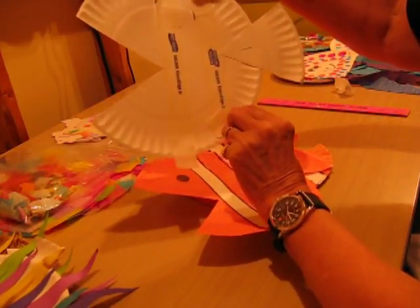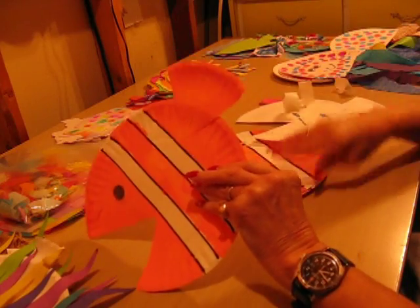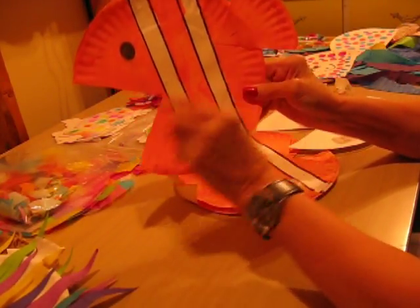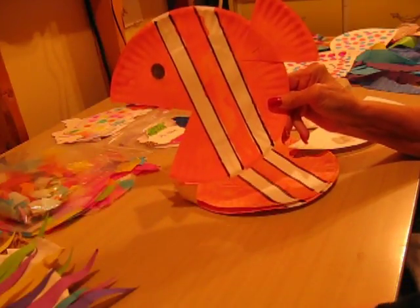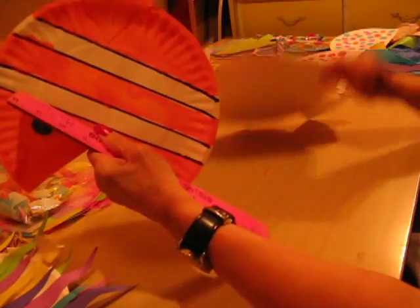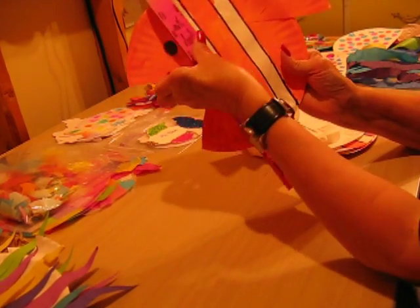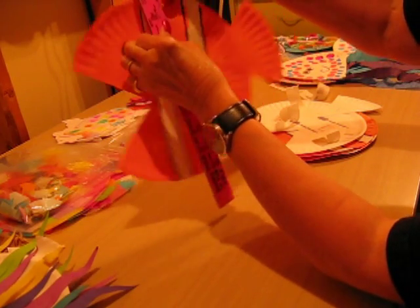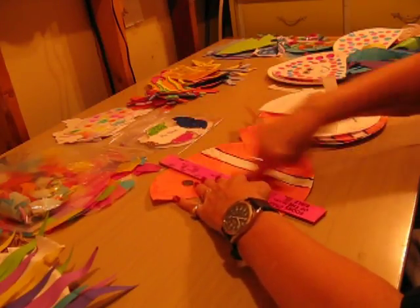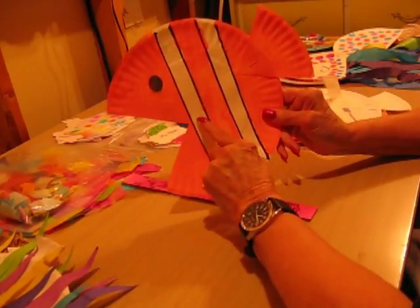Then give the children their orange paint and let them go to it — they cover the whole thing. Once it's dry, you take these strips and you peel them off. You peel them off and that will give you your white here and then you have the orange there. If you want to make a black eye with a circle you can, or you can put on a giant googly eye. To get the black strip, you just take your ruler and where you've taken off the strip, you put your ruler right there and draw your black line down. Then on the other side where the strip came off, you draw another black line, and that gives you your clown fish with your white stripes.